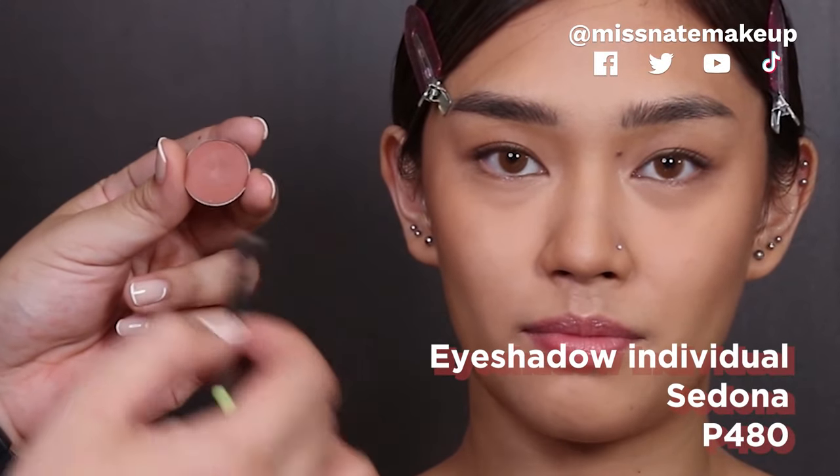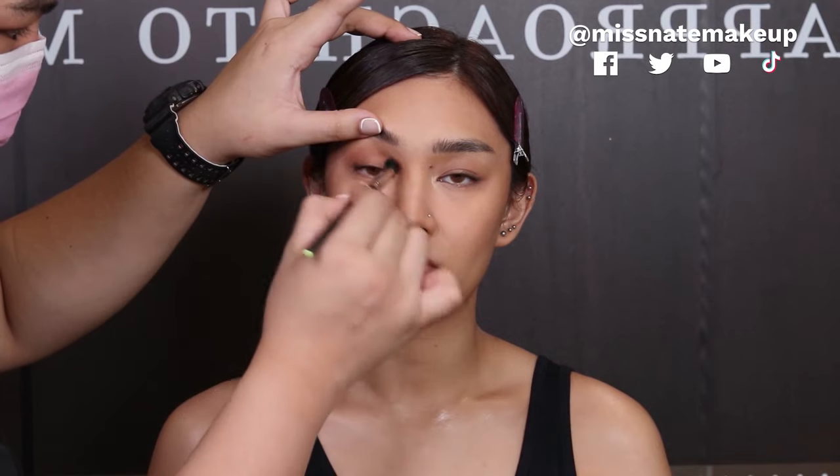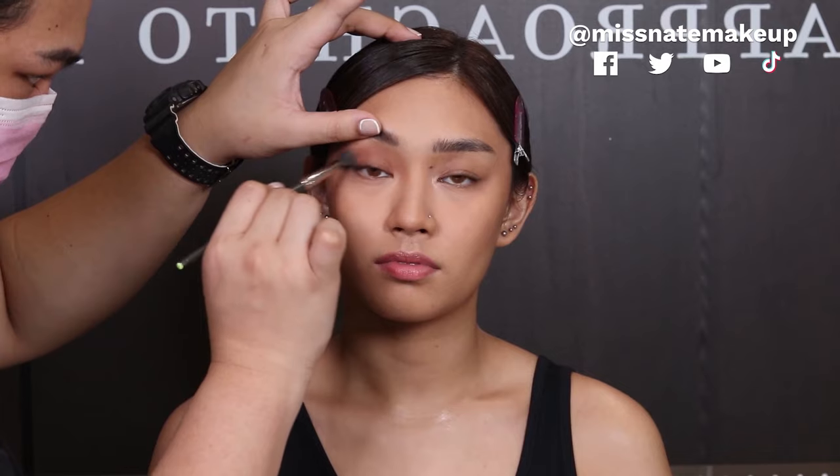So after applying the base color in Chamois, we are gonna use the eyeshadow in the shade Sedona — parang syang blush tone, hindi sya super pink, hindi sya super brown, which I love. I'm just gonna take that on my brush — this is the 610 brush, the same brush I used to contour her nose — and I'm gonna apply it above where we put the Chamois. I'm gonna ask Iman to look straight and then I'll lift up her eyes. And look how easy to blend this is — I'm very impressed. First time!